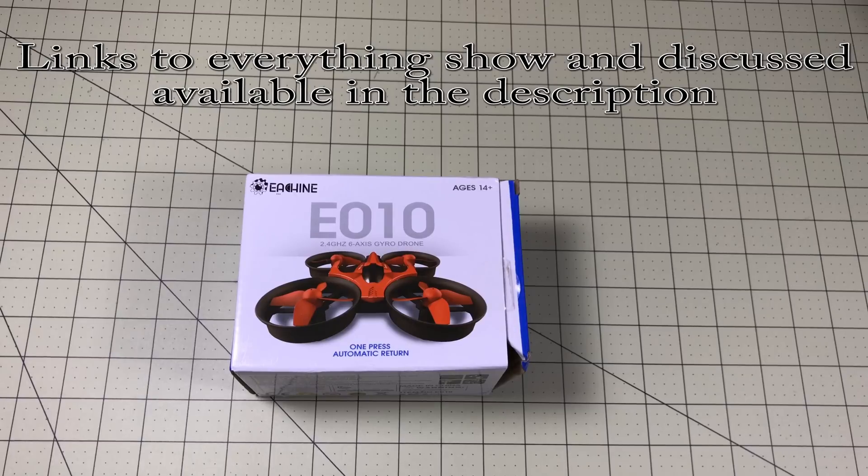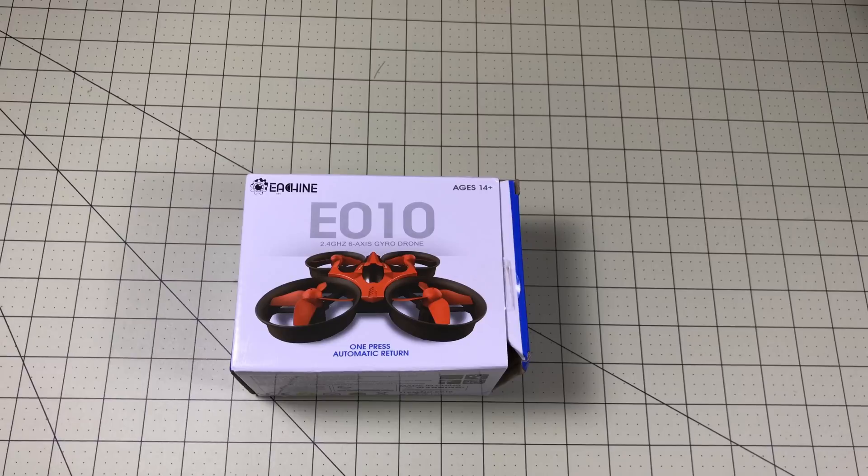Hello my fellow geeks. Today we're going to take a look at what I think is the best quadcopter to start out with — probably for kids. I think it's an outstanding Christmas present, at least that's the theory. So we're going to open one up. I got one and we're going to find out.